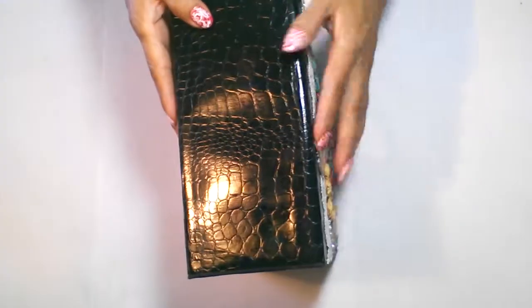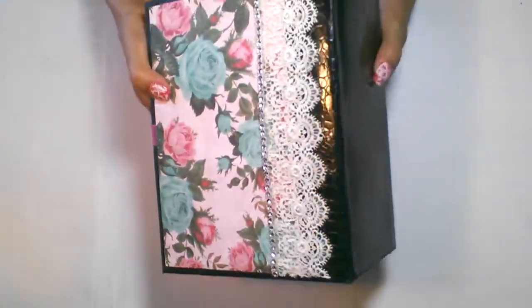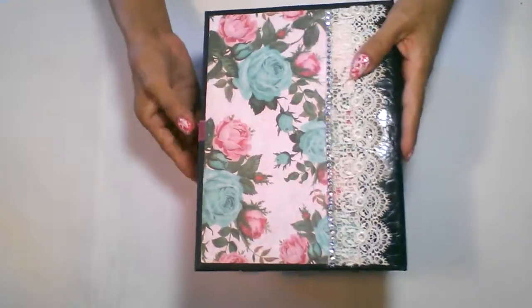On the spine, I just used this alligator print and left it. And on the back, I glued the lace and the bling down.